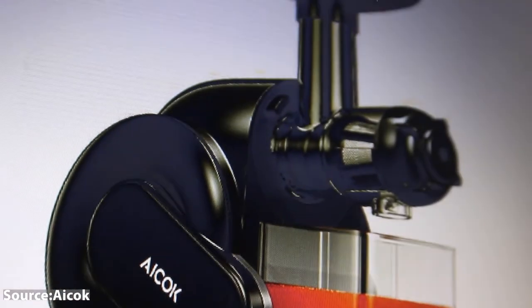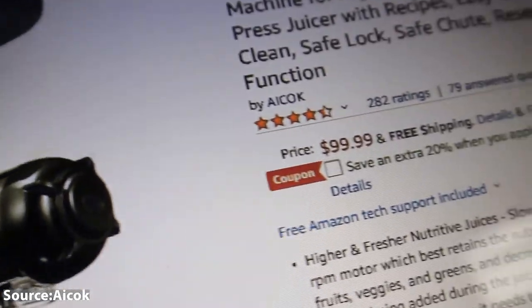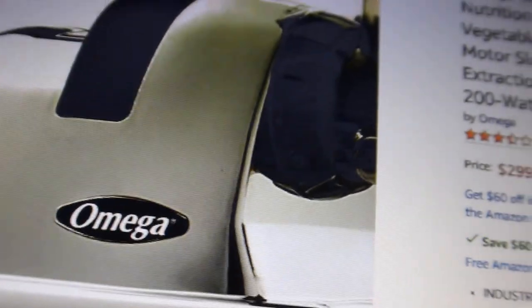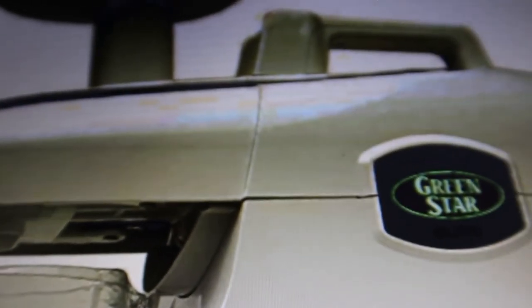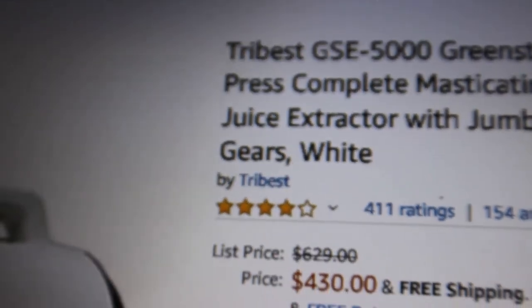Let's talk about the prices of all three juicers. Starting with the ACOC — that's your lowest-cost option at about $100; we even saw it on Amazon for under $100 this week. The Omega comes in at the middle price range at around $270. And the most expensive is the Green Star, coming in at around $525.